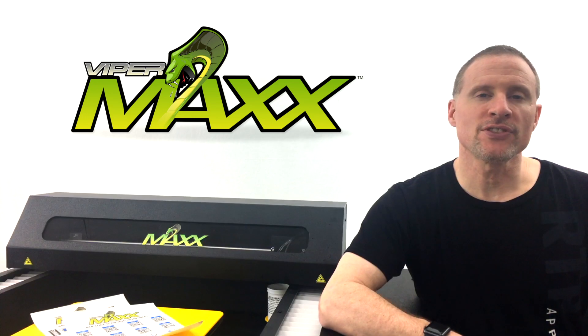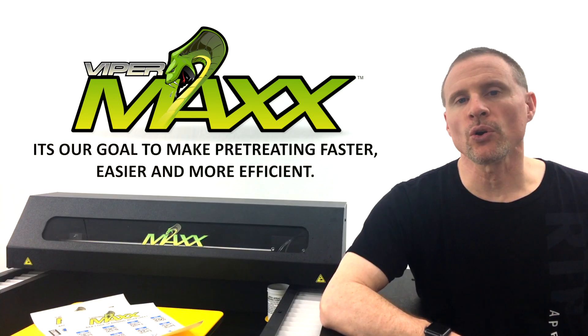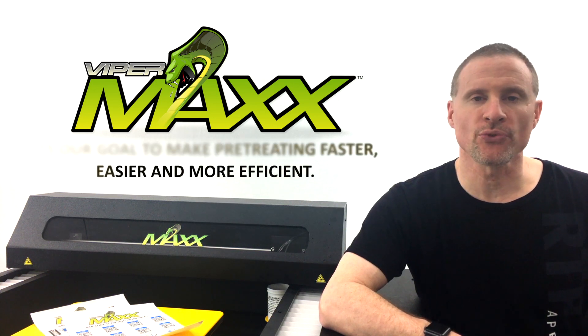We here at Viper have 10 years of experience in the pre-treating industry. It's our goal to make pre-treating faster, easier, and more efficient for you.